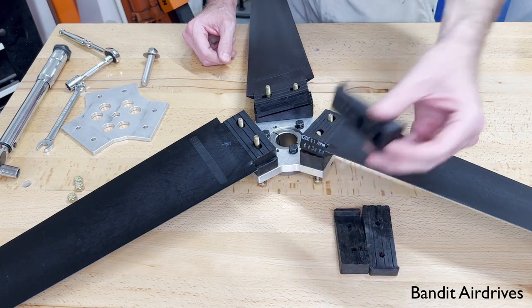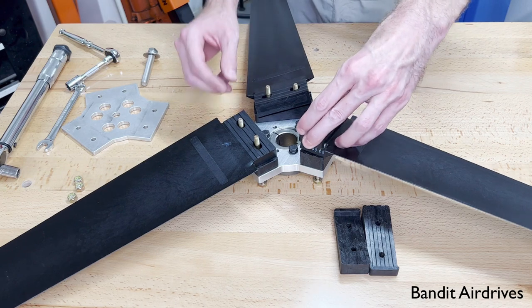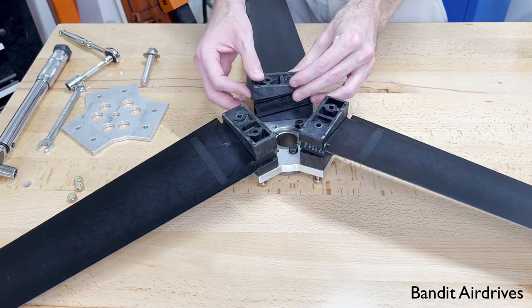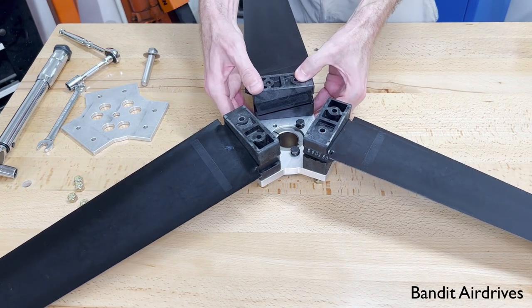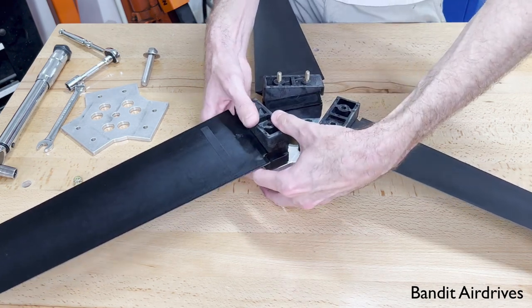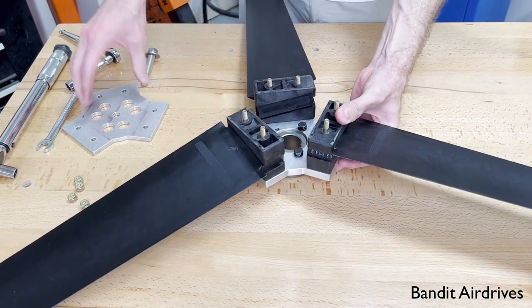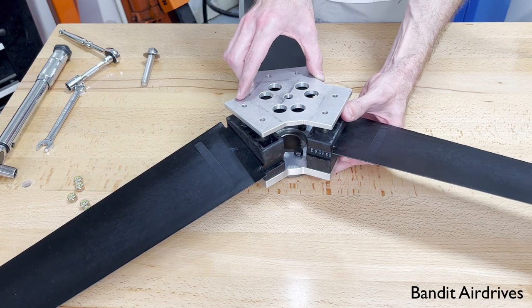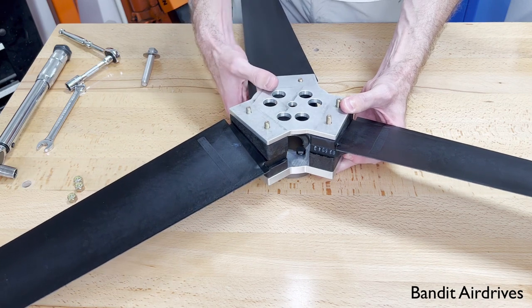Once you're done with that, put the second of each of the pitch block pairs over the top, facing the opposite direction. This can be a little bit easier with a helper, but you can do it by yourself. Squeeze the bolts up through from the underside, then put the backing plate over the top. These are all pretty tight clearances, so sometimes you have to jiggle things around a little bit to get all the bolts to go through the holes in the backing plate.